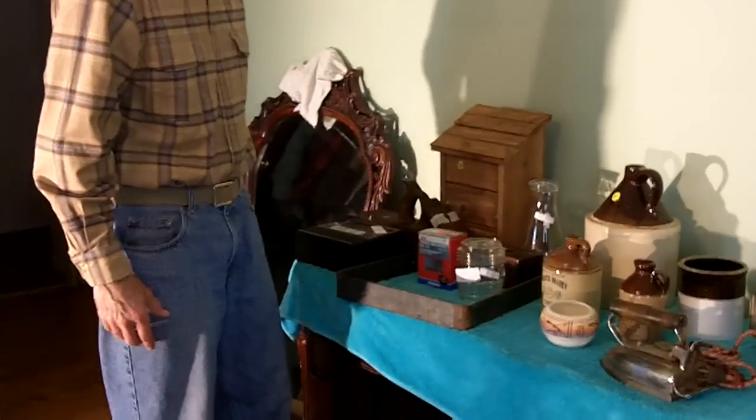That's it for our finds for May the 6th, 2011. We'll be back with the stuff that's out in the garage in a minute. Bye!